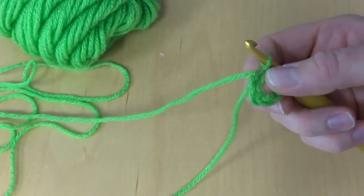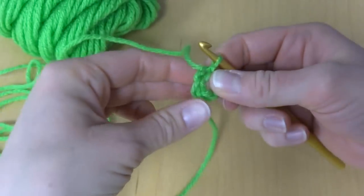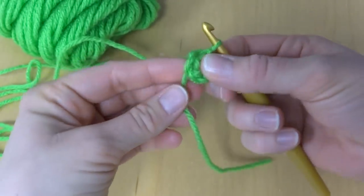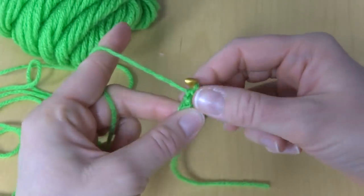You have a yarn tail here. If you hold it along the back of your ring, you can weave the ends in as you go along and work your stitches.